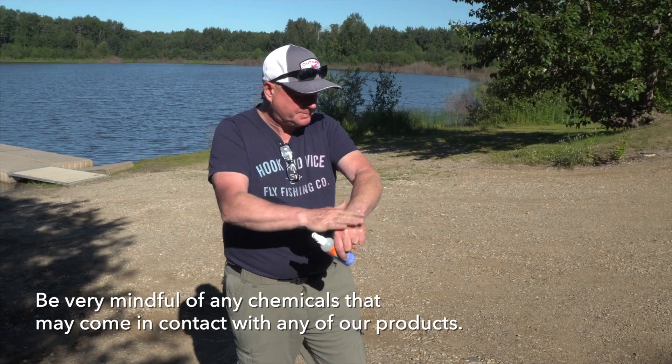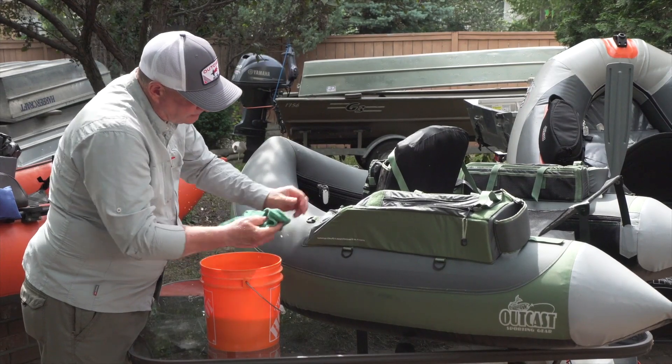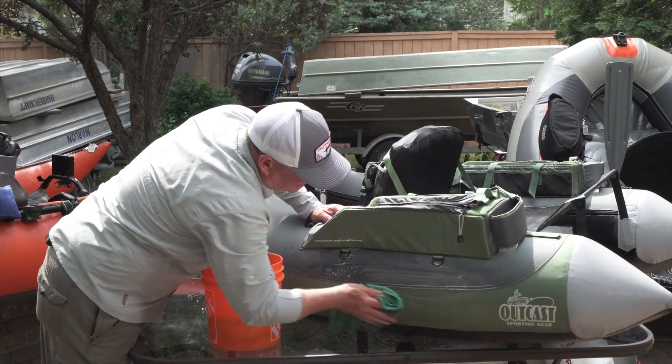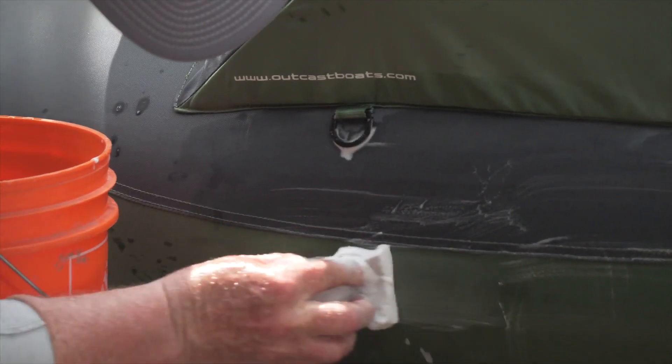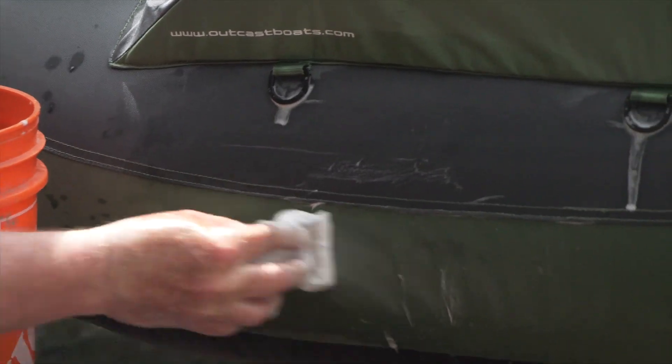Even if they leak into the pocket of your boat, they can do some severe damage. So let's show you just how easy it is to clean a float tube or this pontoon boat. Let's start with the float tube. First of all, you're going to take your sponge or cloth and that bucket of soapy water and give the boat a good overall wash. If you've got any stubborn stains or blemishes, you can take that Magic Eraser pad and give them that little bit of extra attention.